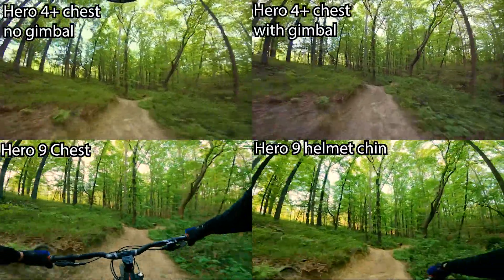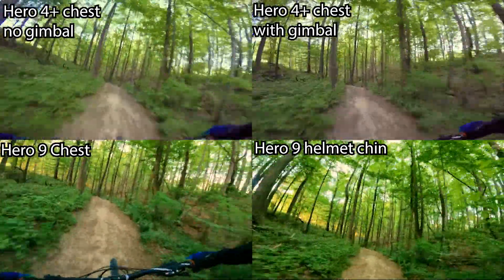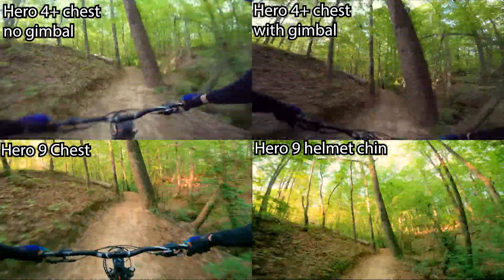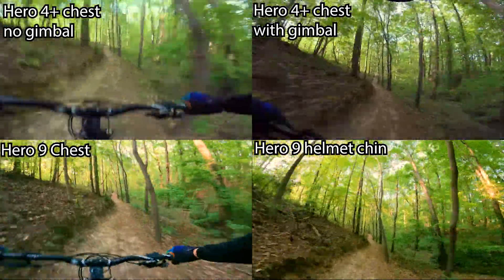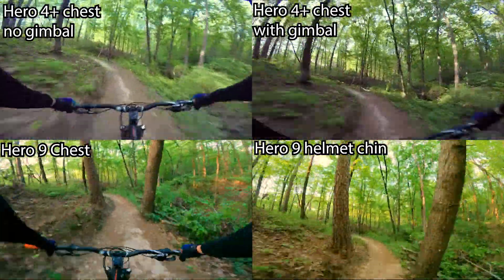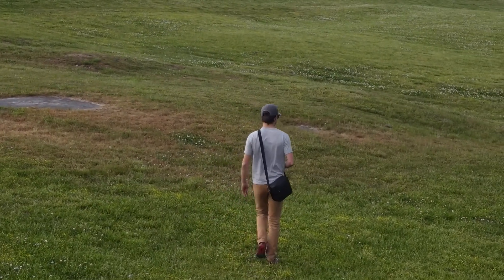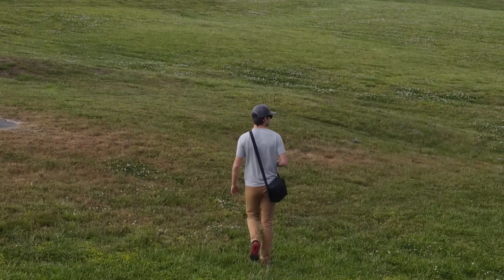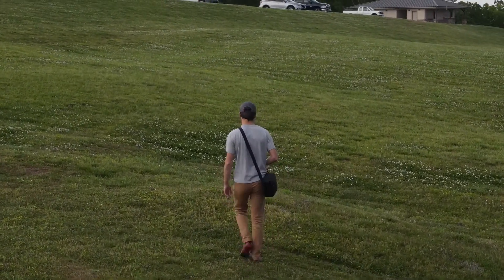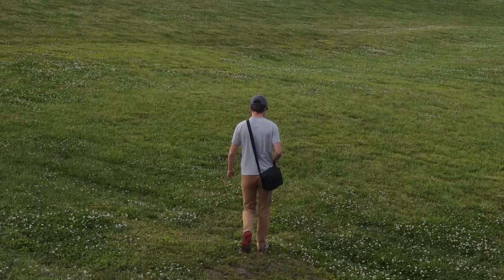Just for reference, here's all of them side by side. I tried to sync them up as best I can, but the times aren't quite the same. You can see the color difference here as well — the newer ones just have very vibrant colors, and I did correct these in post for both. Regardless of that, they are more vibrant in the newer cameras but still very, very smooth. The top left is obviously the weakest, but with the Hero 9 in general, with and without the helmet, it's very good. The gimbal is still really, really smooth, and I don't think the stabilization on the 9 is quite as good as the gimbal, but it's still great.